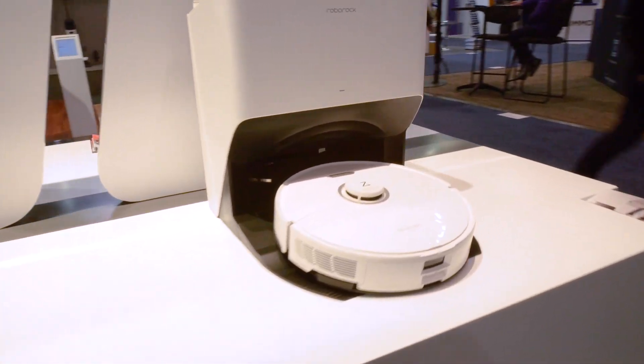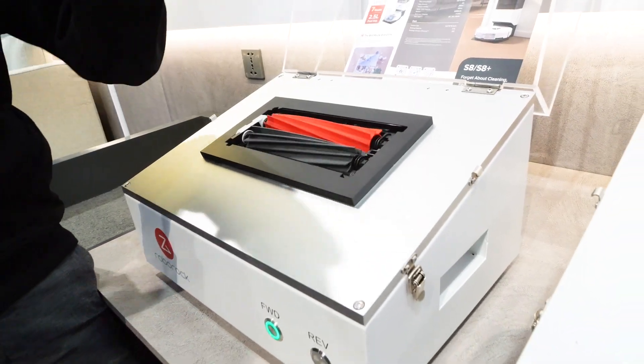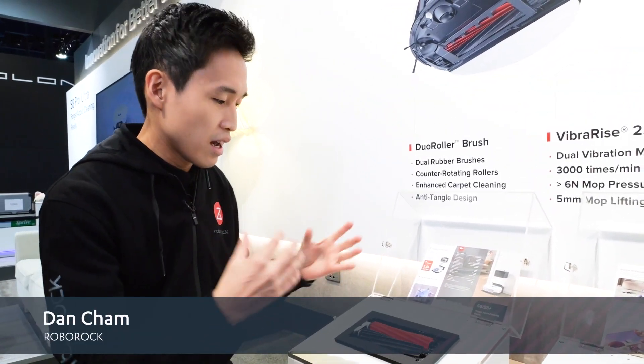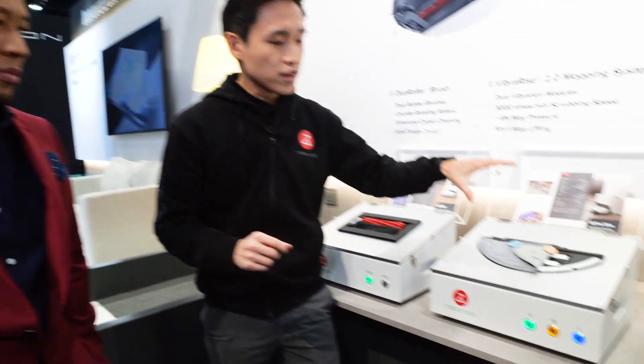They have upgrades across the board, including a new dual roller brush system for better pickup and less hair tangles. The brush also lifts when you choose mop-only mode, so it gets out of the way when you're mopping. Hair tangles were an issue before — you'd have to get in there and trim it out — but now there's much less of that.